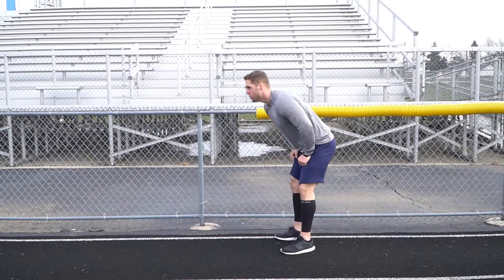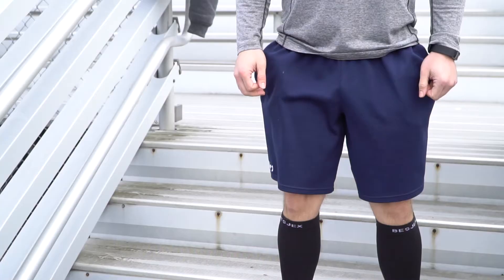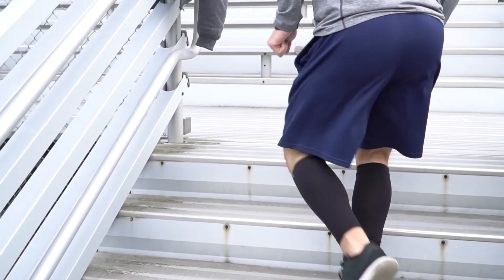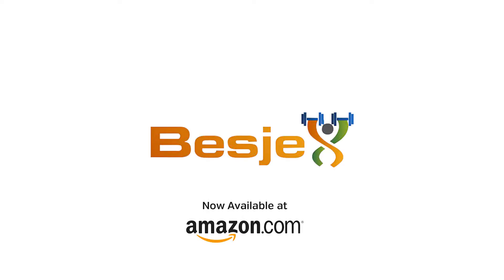The Bezjex Calf Compression Sleeve is available in all sizes, so no matter the age or gender of the athlete, we have you covered. Bezjex Calf Compression Sleeves — comfort, quality, and improved performance is just a click away. Learn more or order online at Amazon.com.